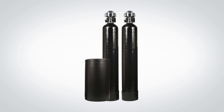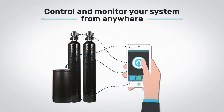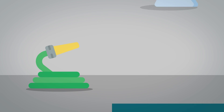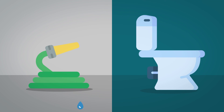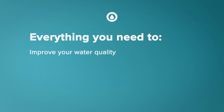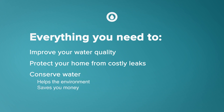With the Drop Duplex Water Softener, you will be in total control of your water system and able to monitor your water activity from anywhere. If someone leaves a garden hose running or you have a malfunctioning toilet, you'll know it. The Drop whole home duplex softener provides everything you need to improve your water quality, protect your home from costly leaks, and conserve water — which is great for the environment and saves you money.